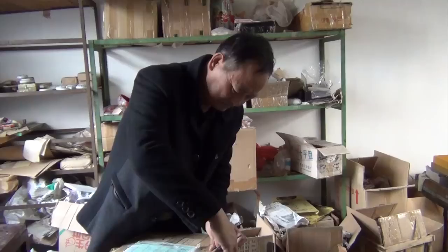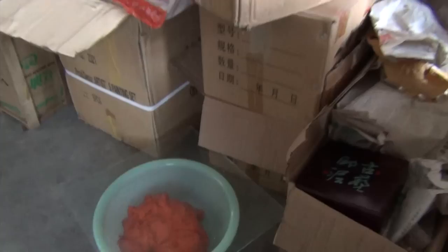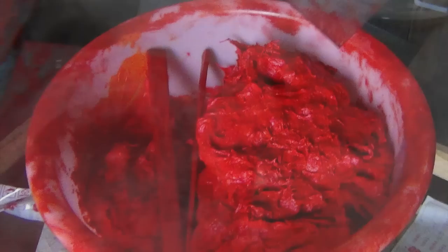Now we are at the workshop to see how the ink seal paste is made. You can see here, in the basin, here is the finished product.